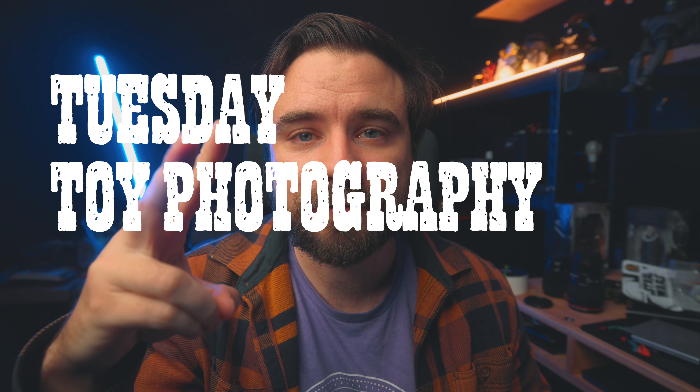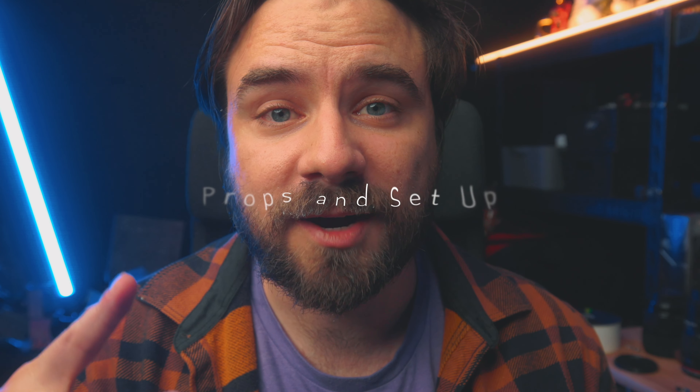Hey, this is a Tuesday toy photography tutorial. We are going to talk about props and setup. Sorry if I sound funnier than normal — I either have really bad allergies or a tiny cold of some sort. This will be a quick and easy tutorial and hopefully it can spark some ideas for your photos.